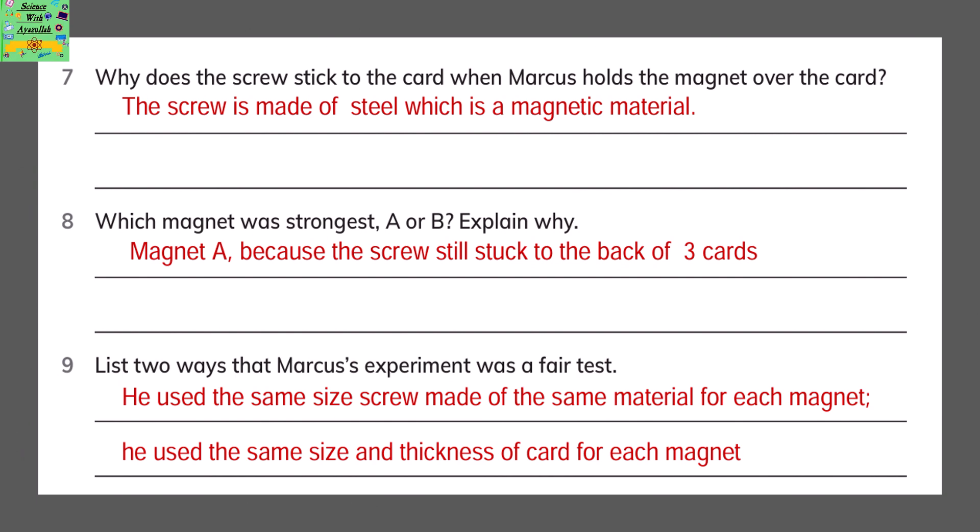Why does the screw stick to the card when Markus holds the magnet over the card? The screw is made of steel, which is a magnetic material. Which magnet was strongest, A or B? Explain why. Magnet A is the strongest because the screw still stuck through 3 cards. List 2 ways that Markus's experiment was a fair test: he used the same size screw made of the same material for each magnet, and he used the same size and thickness of card for each magnet.